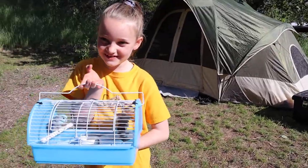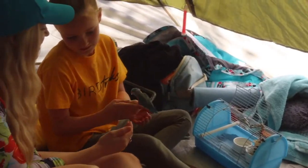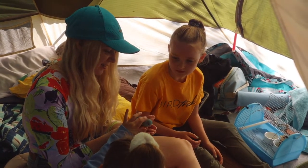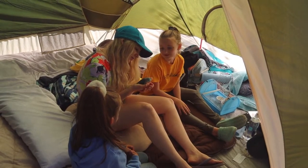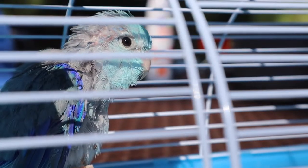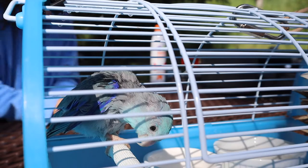Bring little Blue out. Just gave Blue a bath this morning, just a light one.